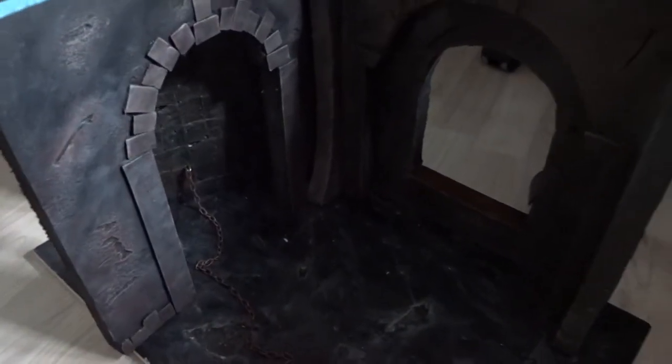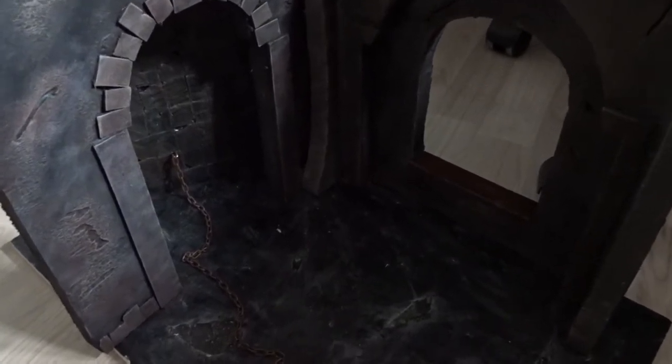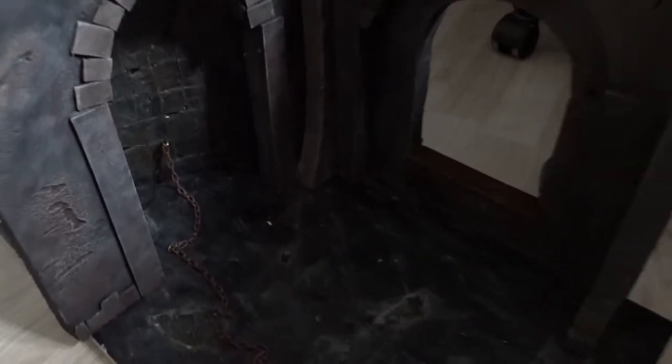So the first thing to consider is where your shot is going to take place — where is the scene. In this case we have some kind of castle or dungeon-like setting, and this is made of four different homemade diorama sections. I have the floor section here, a window over here, a doorway, and here is a back wall with a chain. We will see who was supposed to be chained here.